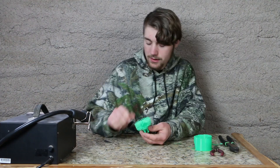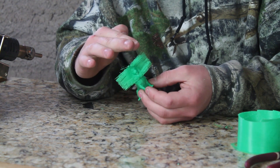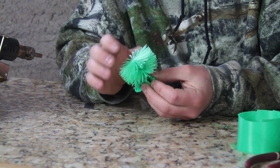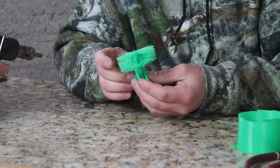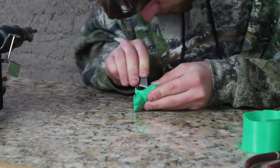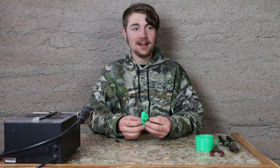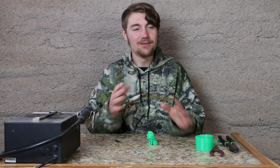Now we just need to take a heat gun and basically melt these and form the lovely mane you see on a lion. Okay, forming of the mane is done, and wow — I have never done a part like that. It is so, so neat. What a great idea.